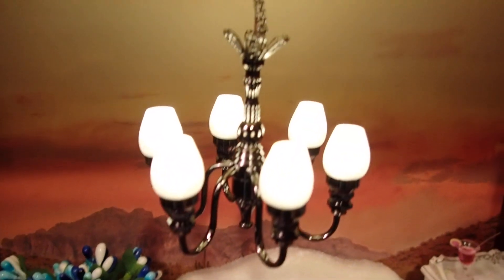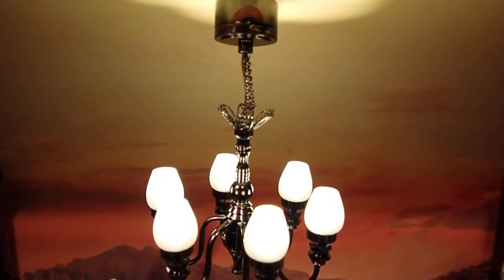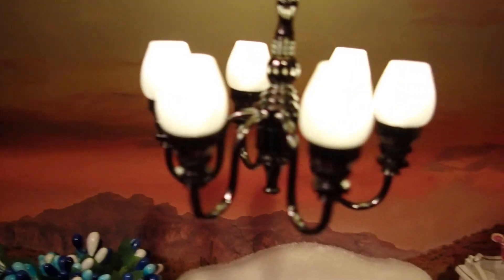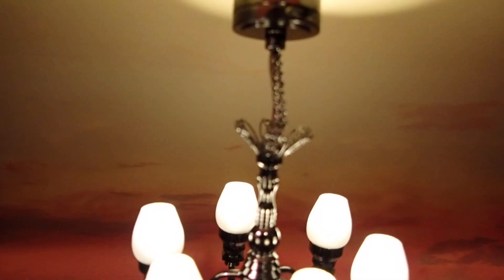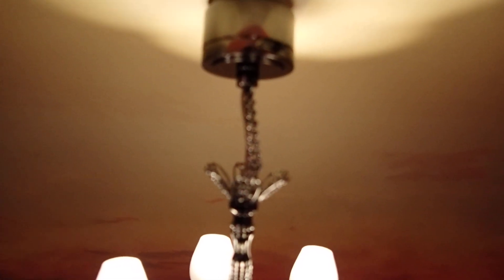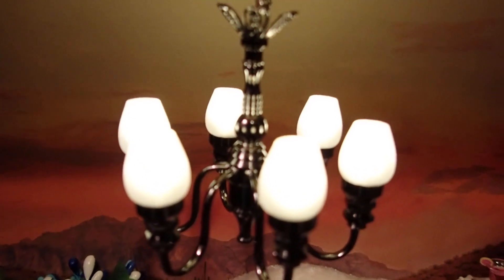I also have this light fixture chandelier that I bought at the Guild Show, the miniature event in September. I just love this one. It's battery operated with a little lithium battery, and I haven't had to change it yet since I just bought it in September and I only use it for my videos.